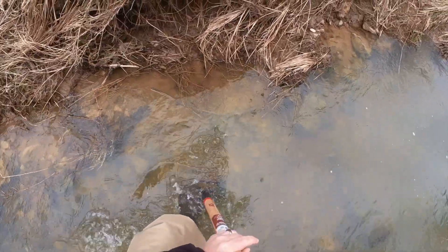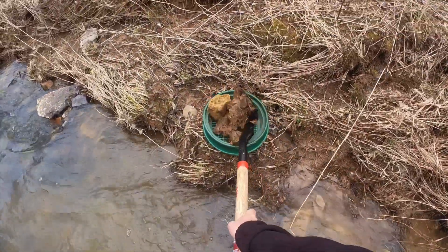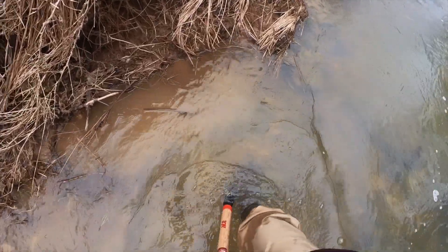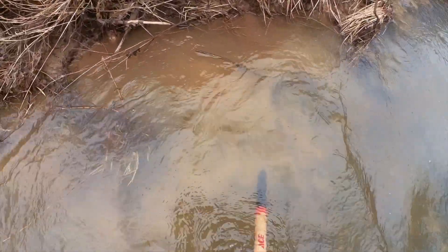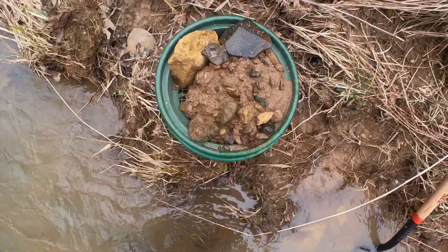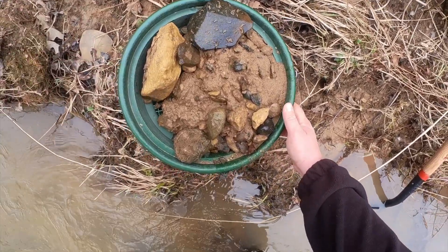First scoop. Let's see what we got here. Dig this first scoop out, throw it into my pan. Let's maybe get one more out of that hole. There we go. Get a little more in there. Now you can see that this stuff is pretty sandy — it's right off the top. So we're gonna take a look at this and see if there's any gold in it. Stay tuned.